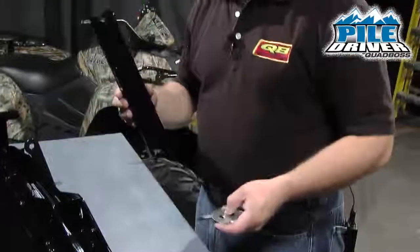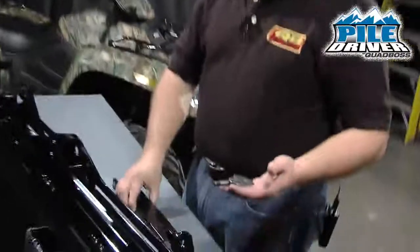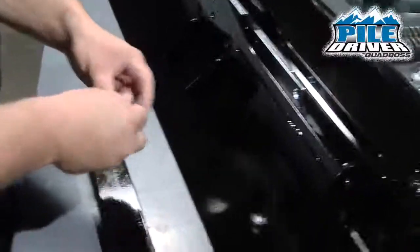The next thing we're going to do is install the angle braces. For the angle braces you've got the solid black piece of metal, three washers, and a shoulder bolt. You're going to use one of the larger washers on the top.